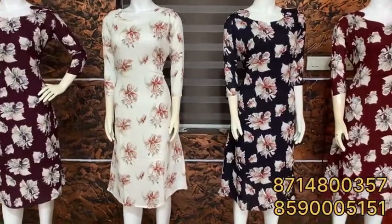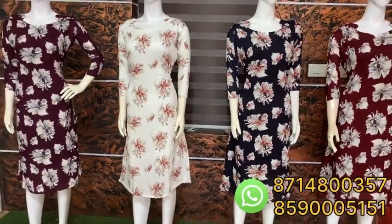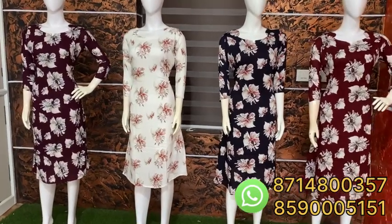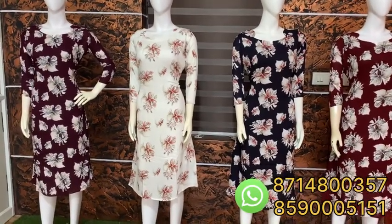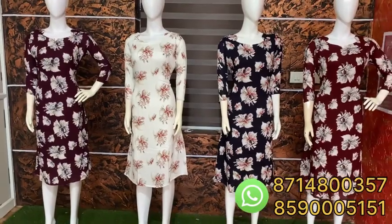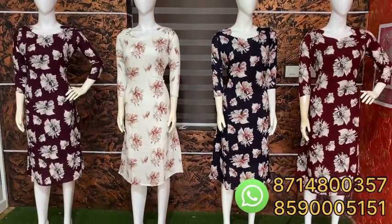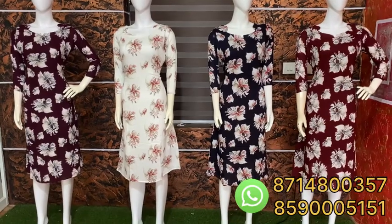Hello everyone, welcome to the next video. Welcome to the A-Line pattern. It's a great print and a very comfortable wear. We will take the video in detail. Please like, share, and subscribe.